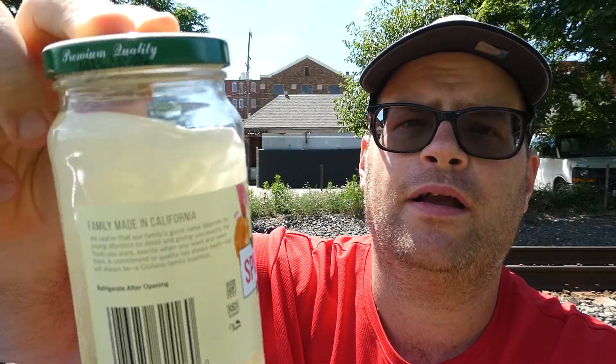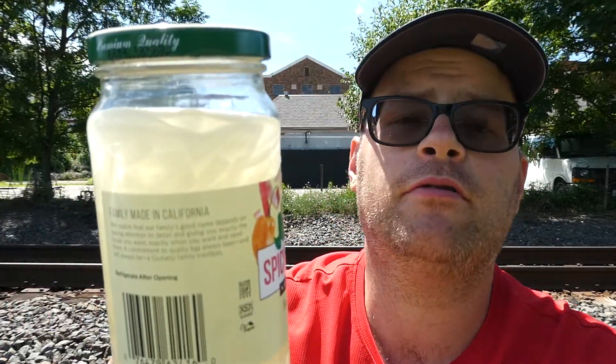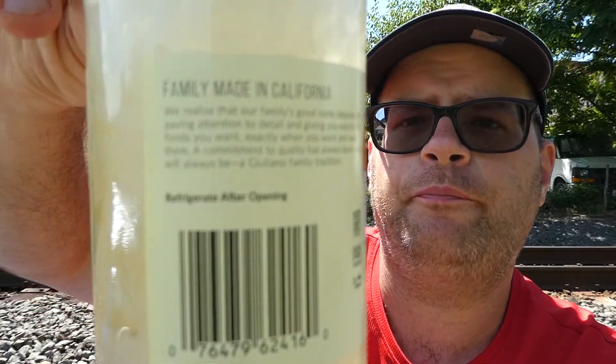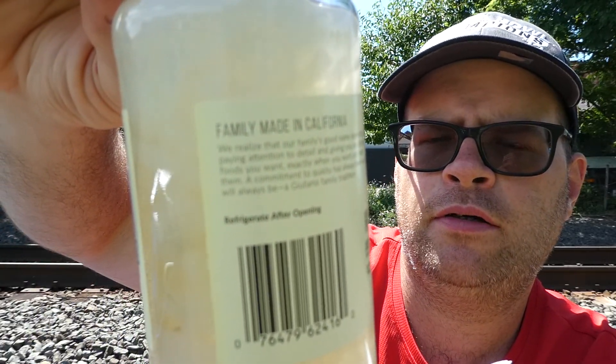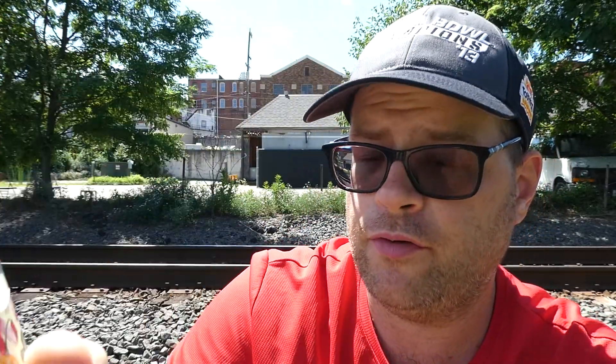My Walmart literally just got these in like a month ago. Like I said, I didn't know if I was going to try them, but since it was requested I'll review anything. Pretty good. Thank you again, Red Sox Bowhunter, because it was a good idea — I would have never tried them and I actually like them. I think it was $3.98 a jar, which for a pound jar, not too bad. So there you go — from Giuliano's, spicy onion strips with habanero and lime. Definitely give those a try.